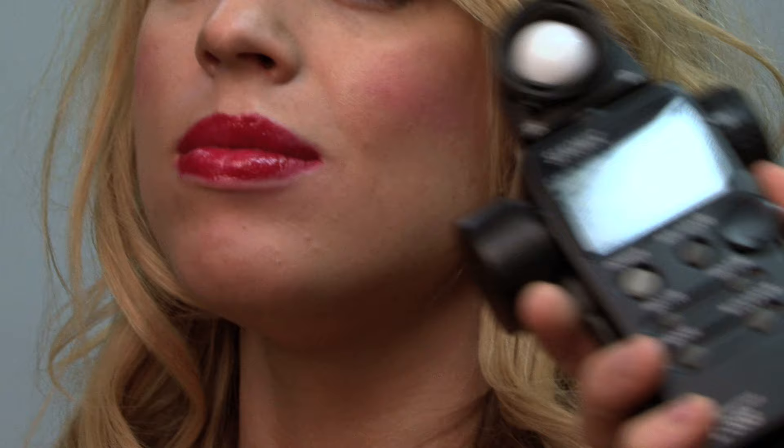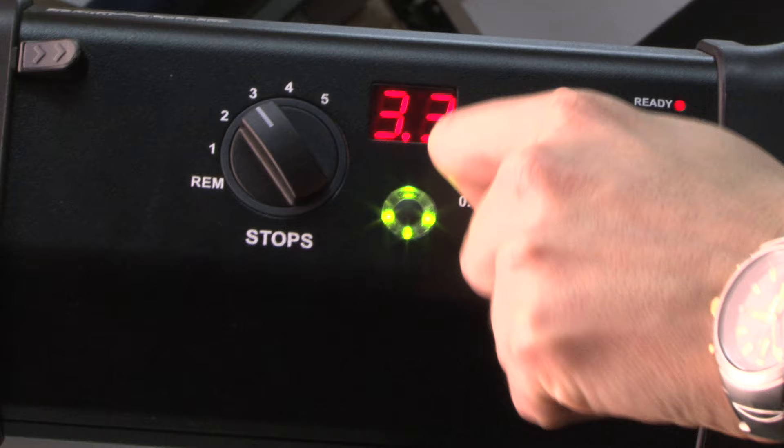Let's start by metering a pretty standard F11. If you want more depth of field, then you will need to increase the power of your key light to compensate.